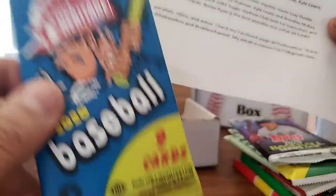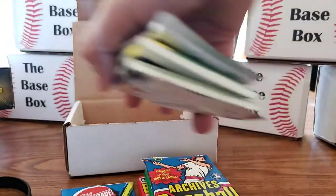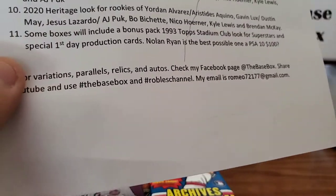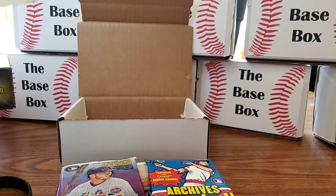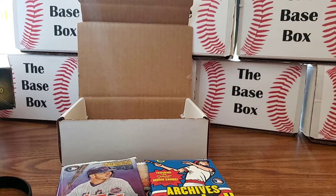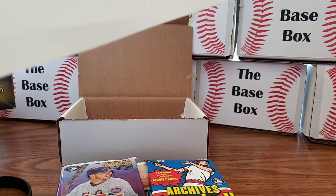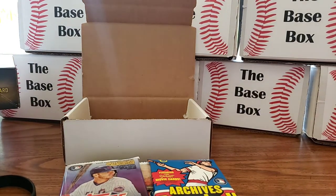So there you have it — those are your 10 main packs included in every base box. And this month there will be a 12th pack as well, which I'm keeping as a surprise. Besides that, roughly one out of every eight boxes will have an extra bonus pack thrown in.